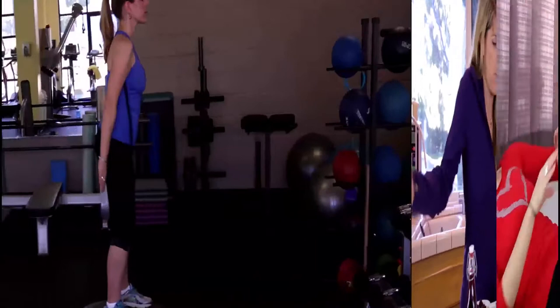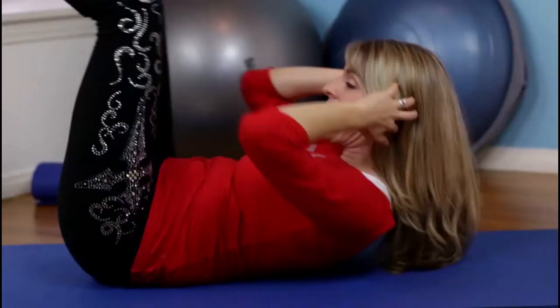Welcome to Season 2 of the Fit to Love Podcast Show. Welcome to Fit to Love, Movement Mondays — all about exercise, all about movement, all about you. Enjoy the show.